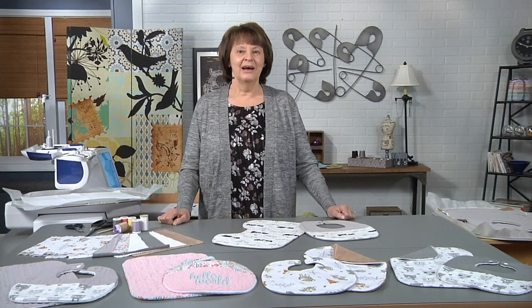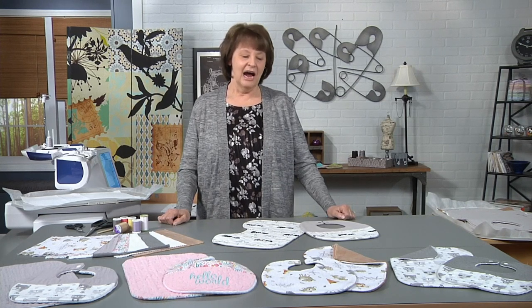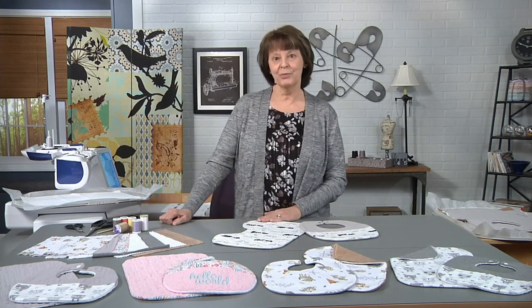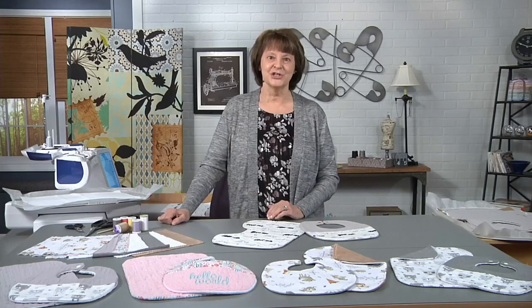Hi, I'm Rean Wilcoxon. I'm an independent educator, author, and I create in-the-hoop machine embroidery designs. I've designed a bib and a burp cloth that are made completely in the hoop of an embroidery machine, and today I'm going to show you how to stitch these.